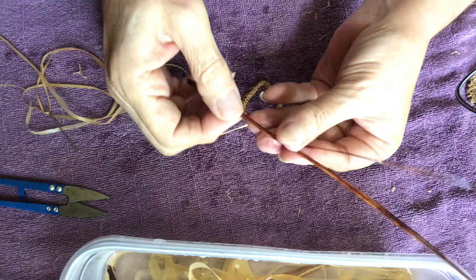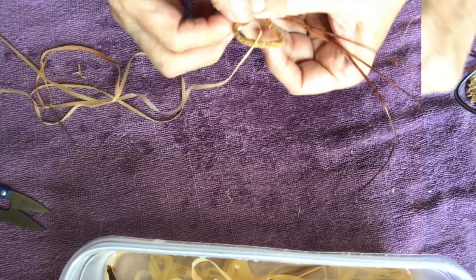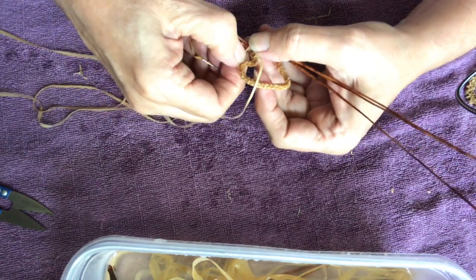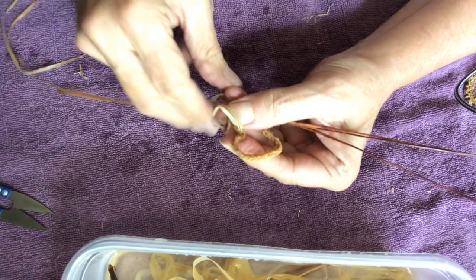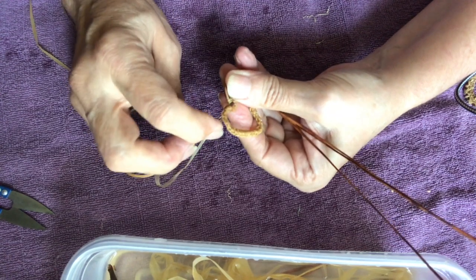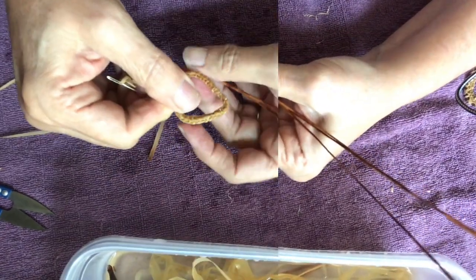Pine needles come in a batch of three. Make sure they're all the same length, soaked, nice and cleaned up. I'm just going to snip off the node and keep the batch of three together. Position them into the middle of the heart, all together, and then you'll do an overlap stitch that will secure the pine needles to the wire form. Several overlap stitches will secure that in place, and then you can start the weave.